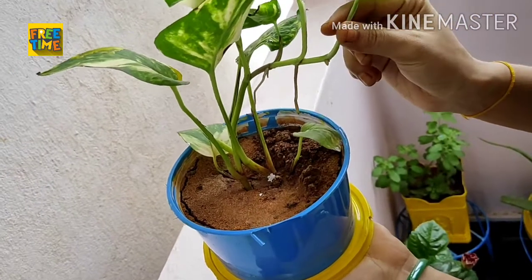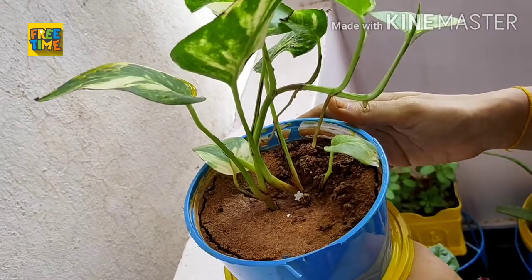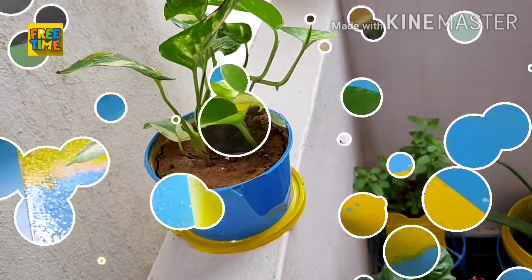I recently started growing money plant. With this small plant I propagated 3 individual plants. Let's see how I made it.